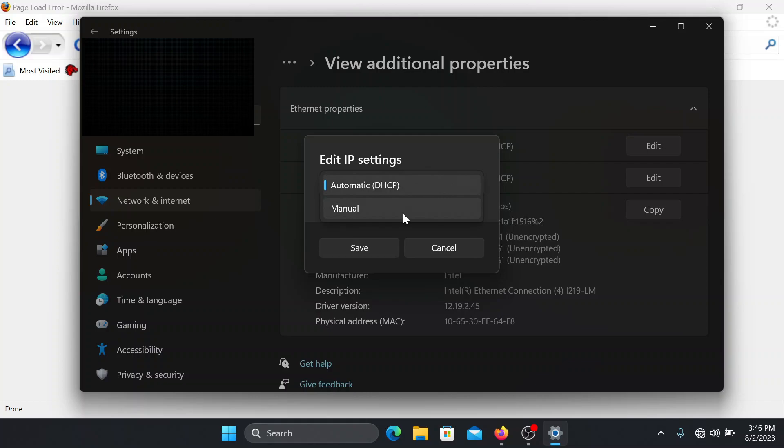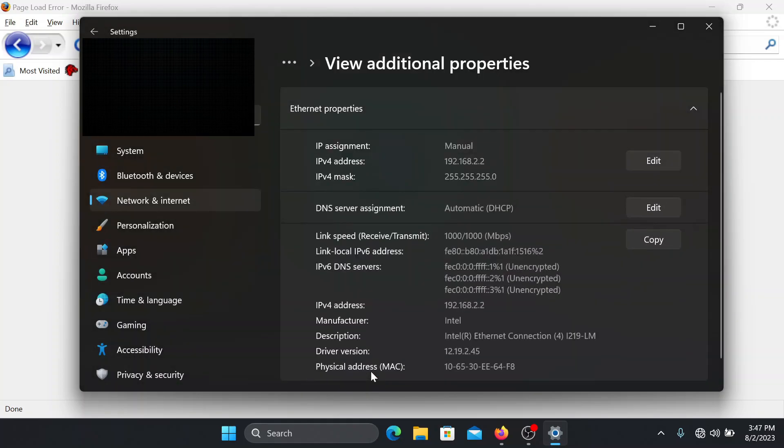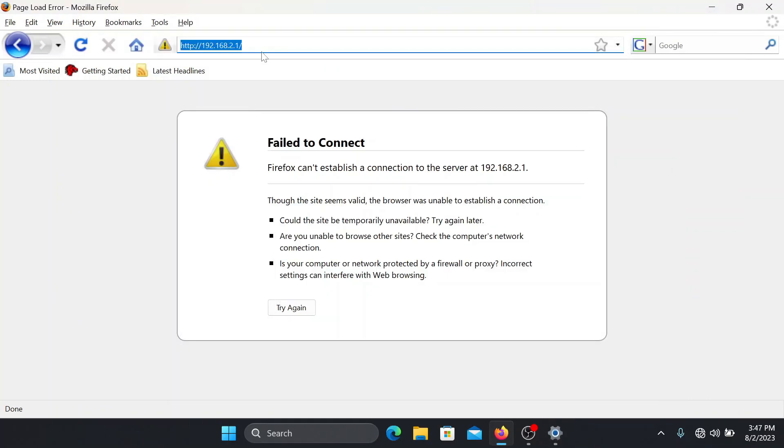Click 'View additional properties,' then go to IP assignment and click Edit. Instead of automatic DHCP, set it to manual and turn on IPv4. For the IP address, you want to put something similar to the switch's IP address. The switch default IP is 192.168.2.1, so set your laptop's IP to 192.168.2.2. For the subnet mask, put 255.255.255.0, then click Save.